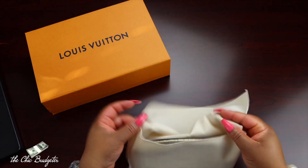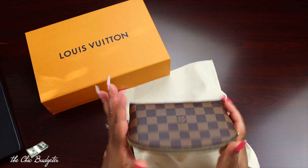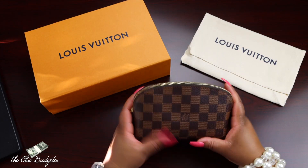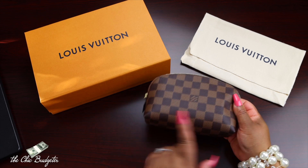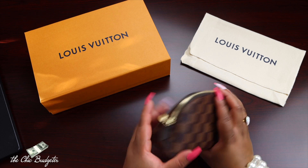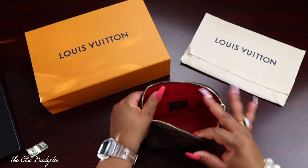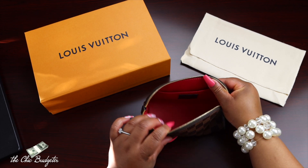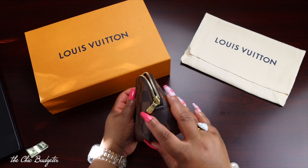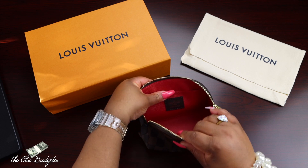We've got the dust cover and then the cosmetic pouch. I went with the Damier Ebene print to match my other bag — they're interchangeable, you can use them in any bag you have. The dimensions on this particular cosmetic pouch are 7.5 inches in length, 4.7 inches in height, and 2.4 inches in width. This is coated canvas and it does have a washable textile lining — so if you spill something you can easily clean it up — and it has golden brass pieces, a zipper closure, and an inside flat pocket. This particular piece was made in France.